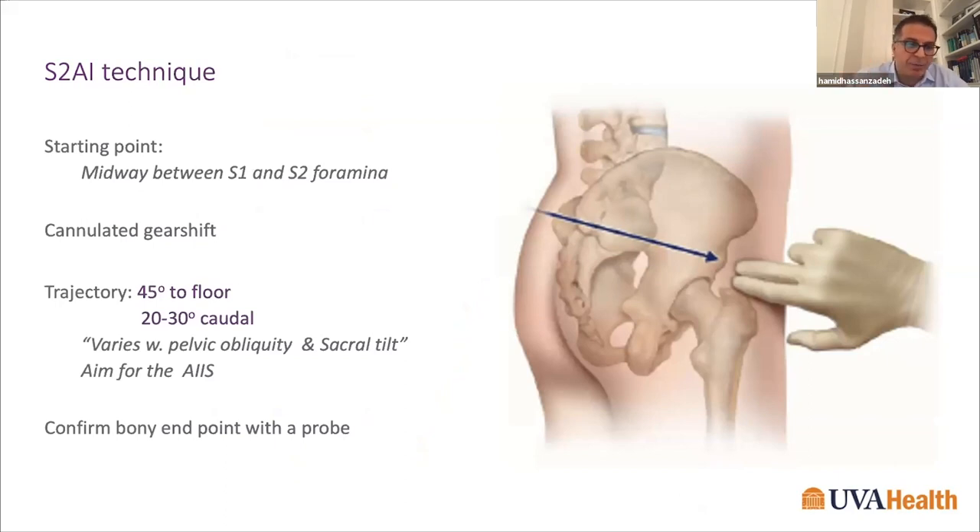The S2AI technique can be placed relatively easily once you know the anatomy. It can be placed free-handed or with very minimal radiation. I use a combination of limited fluoroscopy in most cases. My starting point is anywhere between S1 and S2, just lateral to the foramen, making sure to stay lateral to my S1 screws. I use a cannulated gearshift and a guide wire to minimize radiation.